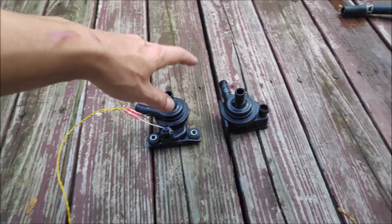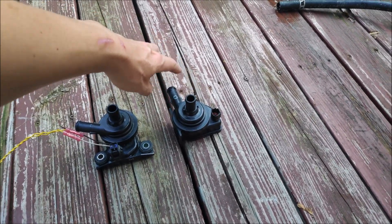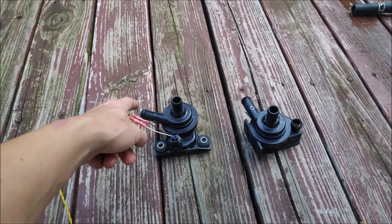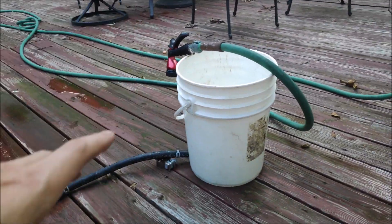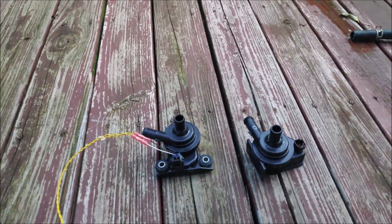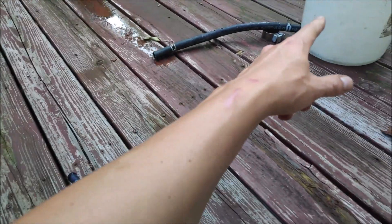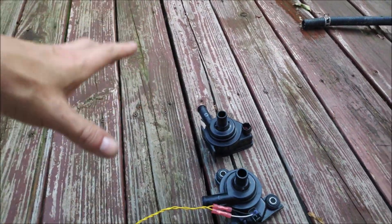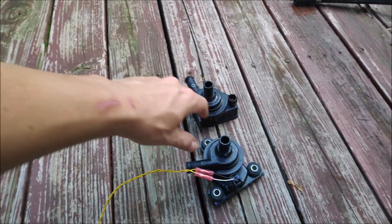Today I'm going to test a single pump and see how much it flows. Then I'm going to connect two pumps together in series — that means the outlet of the first pump, connected to this bucket, is going to be connected to the inlet of the second pump, and I'll measure how much water they extract from this 19-liter or 5-gallon bucket. After that, I'm going to connect them in parallel, meaning both inlets connected to the bucket with a T and both outlets connected to a hose with a T, then see how much they flow and figure out which configuration flows the most.